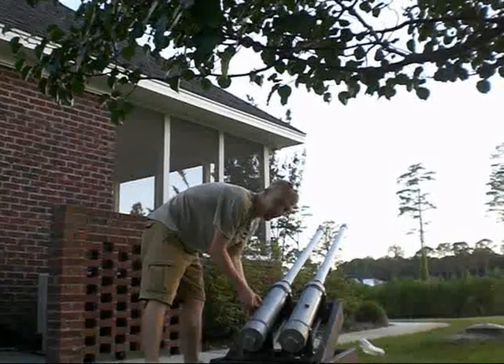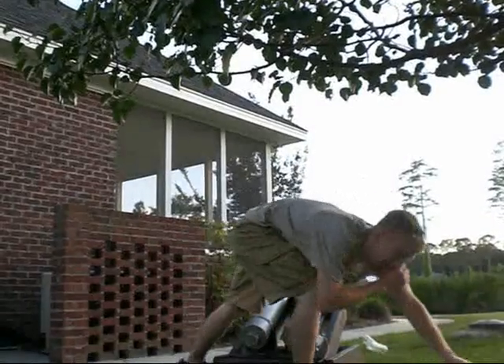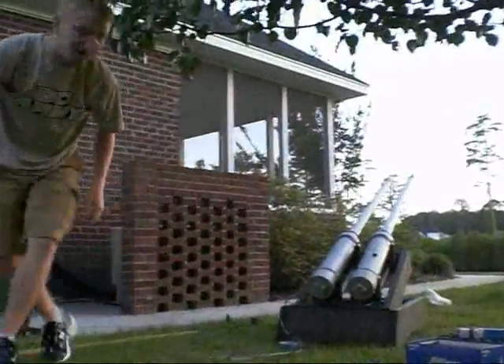And to fire it, we're going to prep each tank with propane. If you've got a stopwatch on the bottle itself, that allows you to get the right speed. Okay, propane's filled. We're ready to fire.